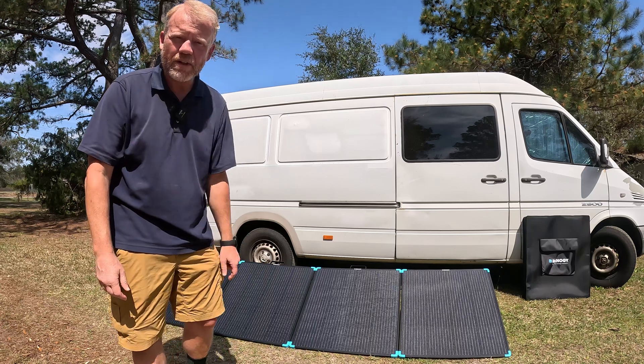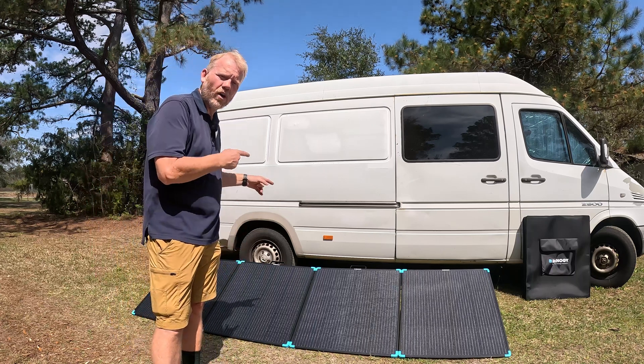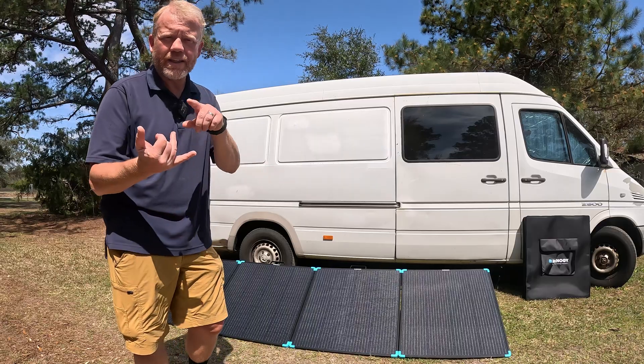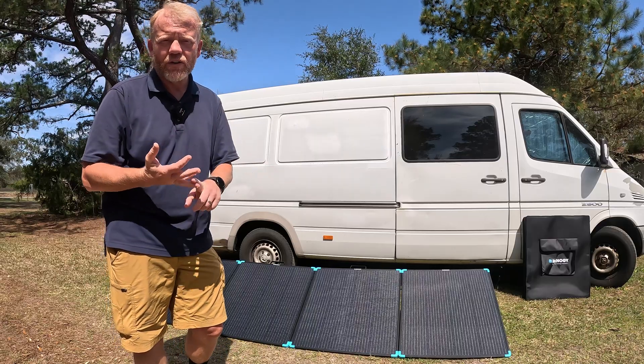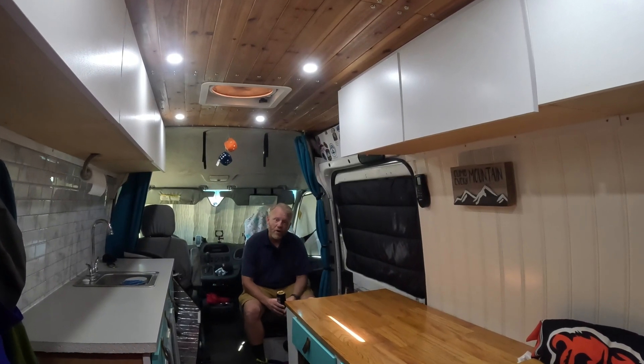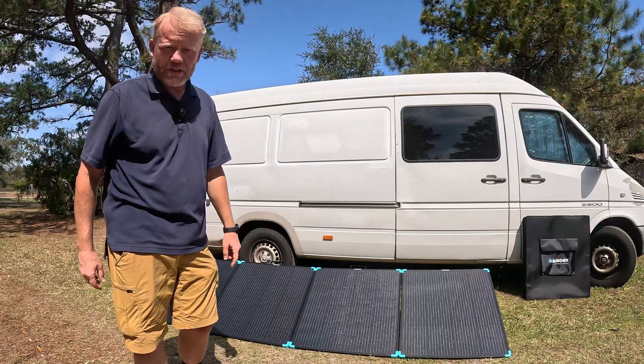Welcome back to the channel. Thanks for tuning in if you're new. Today we're going to review the 400-watt lightweight suitcase by Renogy. We're going to take a look at an in-depth review covering durability, weight, how well it charges the solar system in our camper van, charging battery banks, and even running air conditioners.